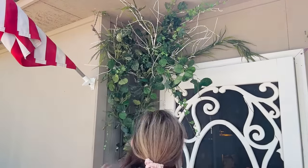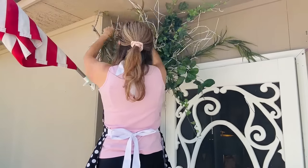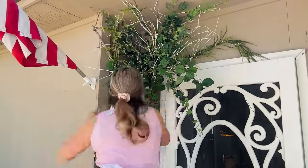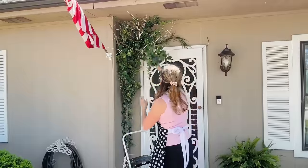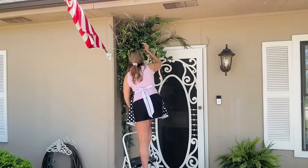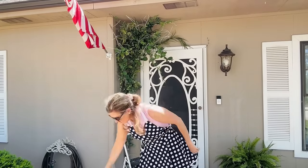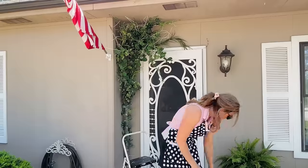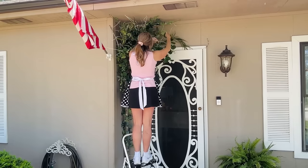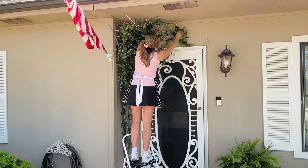I'm continuing to add more greenery in and around the base of the tree branch to really make it look like it's greenery blooming. You can see by the flutter of my little apron skirt that we do get quite a bit of wind up on this hill — it was just a pretty lazy sunny day. I really tried to give you guys different angles so you could hopefully get an idea of what I'm doing. Basically I'm just adding in greenery pieces, piecing them into each branch of the original tree and of the Hobby Lobby tree.